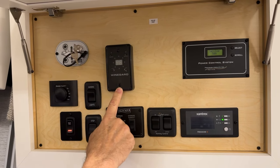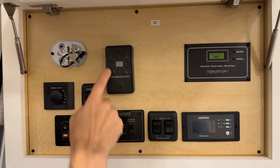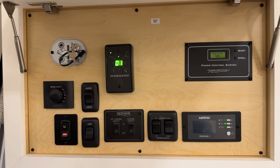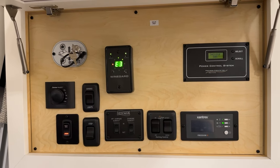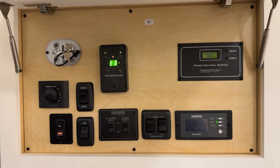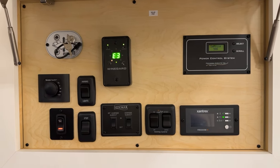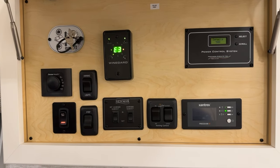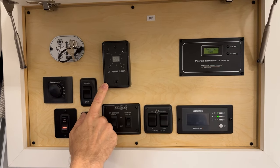In the center is the Winegard TV power booster for over-the-air TV viewing. Turn it on and it scans for channels. If you need to rescan, just press that button. If you get an error on the panel — like an E3 — refer to your owner's manual. If the over-the-air antenna is turned on, you will not be able to watch cable. To watch park cable, plug in the cord reel, then turn this off to watch cable.